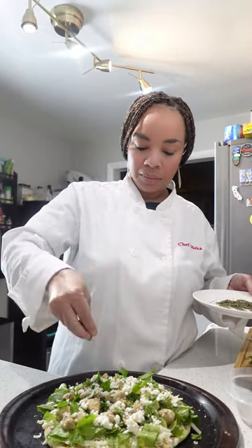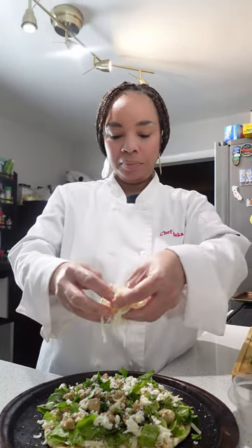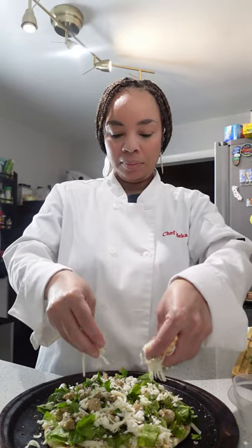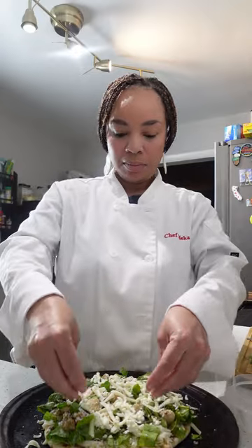This Mediterranean blend is going to add such an amazing taste to this pizza — the flavor is unbelievable. We got to go in with just a little bit more mozzarella on top. After you are done, you are going to put this in the oven at 400°F for about 10 minutes. Then it's going to come out looking absolutely perfect.